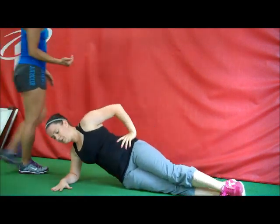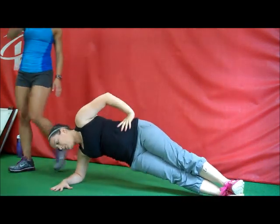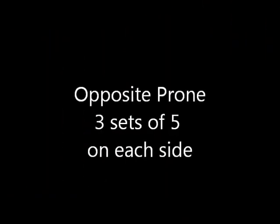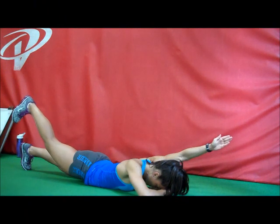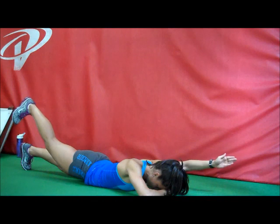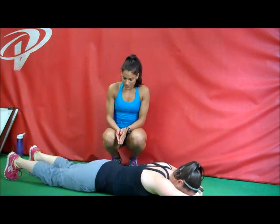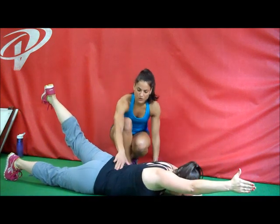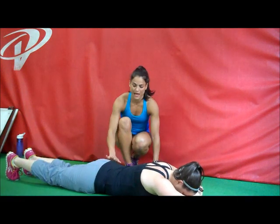Now put the toes flexed towards you. Five more. Good. Make sure the hip comes up. Lift up, hold, hold, hold, then back down, and then up again, hold for two seconds, and then come back down. Very good. Since we're lifting the leg, we're targeting the hamstrings.